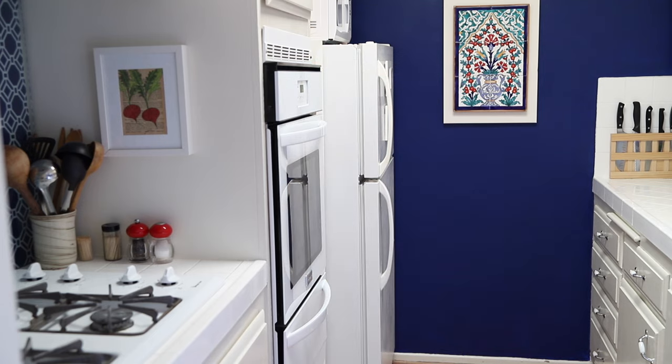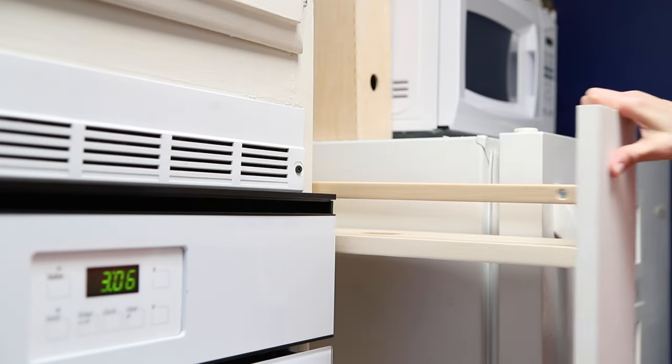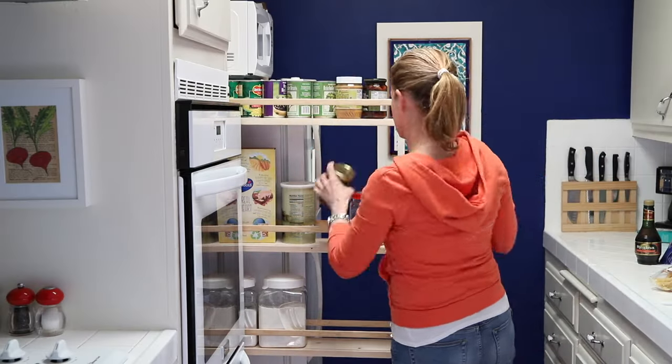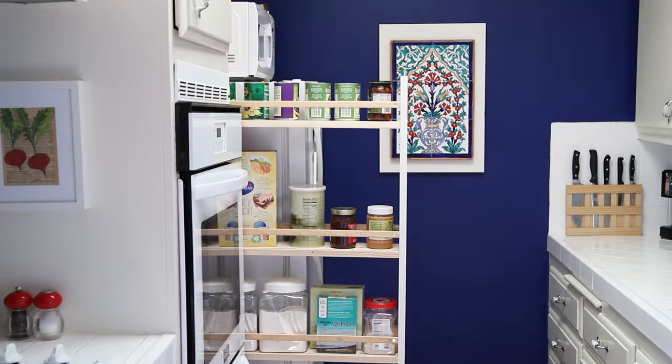Now to pull the pantry in and out, I find that grabbing the top of the front board works great, but you could also add a handle. It's amazing how much stuff you can fit in a narrow shelf like this, and I love the fact that you have access to everything easily and you can see everything way better than a regular standard cabinet.